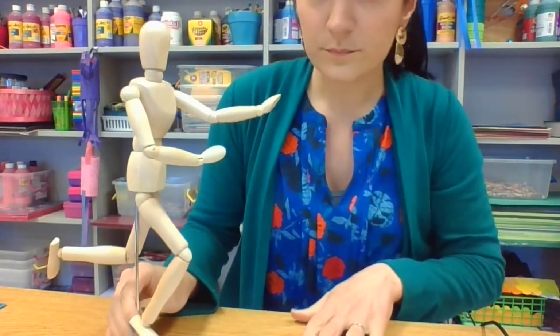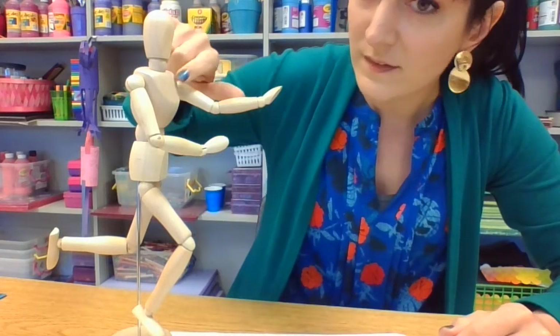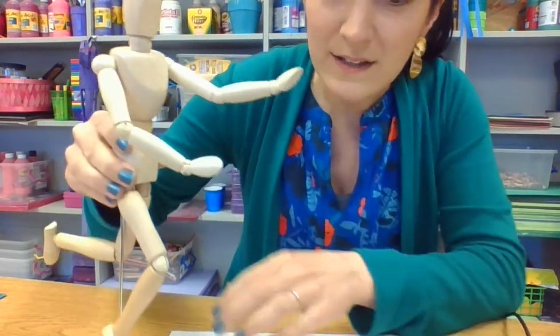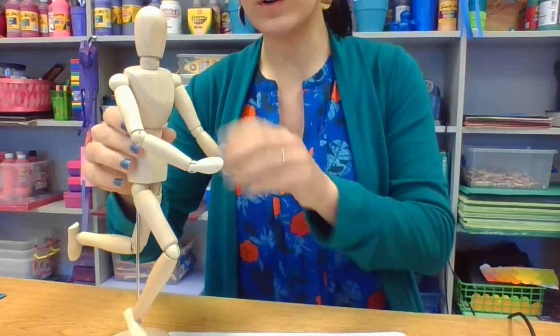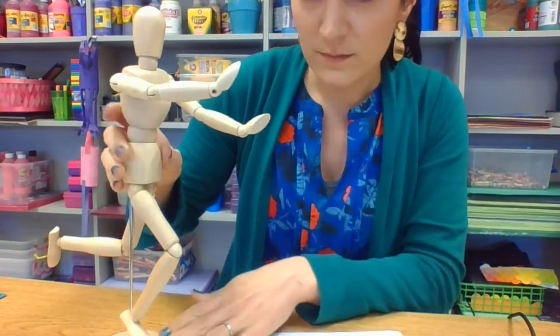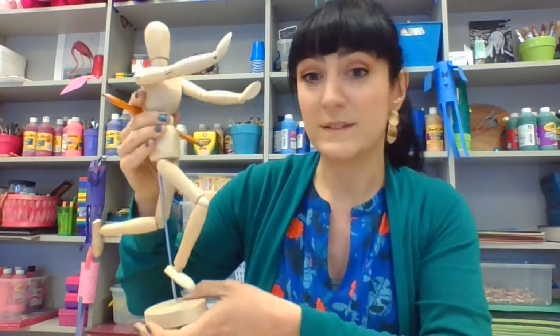Artists use these mannequins to pose in any pose - an action pose that shows movement, like maybe this person's running. We use this to then draw the basic shapes of the body. We start with the head first, then the torso, which is the center of the body, and then the arms. It's much simpler to draw a person if you break down those shapes into geometric shapes. So we're going to practice a little gesture drawing showing movement using our mannequin friend. All you will need is a piece of paper and something to draw with.